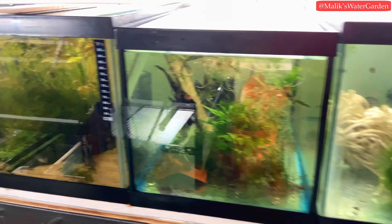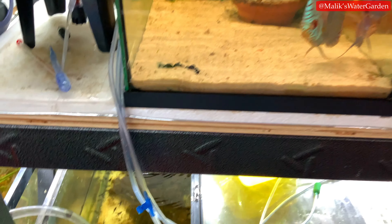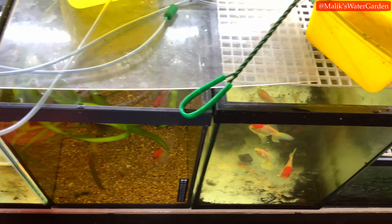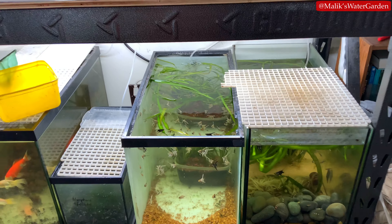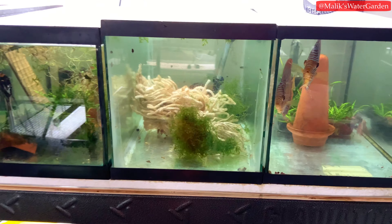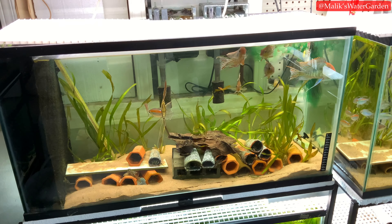In today's video we're going to go through all the tanks and look at every tank and all the fish. I took a moment to make this video quickly because everybody keeps asking about a walkthrough of the fish room. So stay tuned, watch till the end, and if you haven't subscribed it really helps me out.